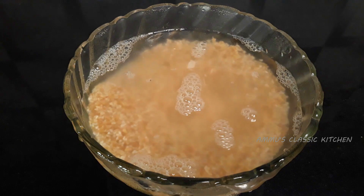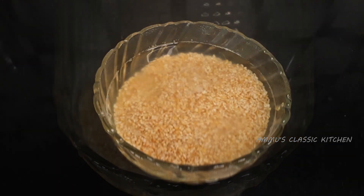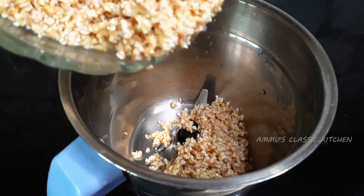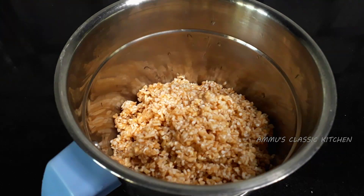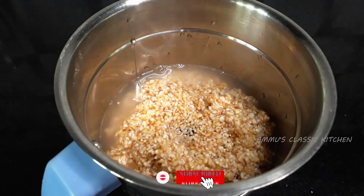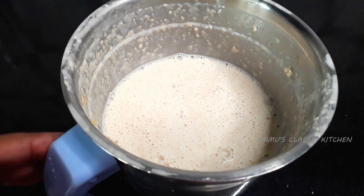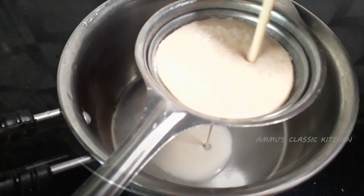Now we have to cook the gotham in 1 minute. Now we have to cook the gotham in a jar. I am going to cook the gotham in a jar — after pasta, I am going to cook the gotham inside. Then I am going to cook the gotham.